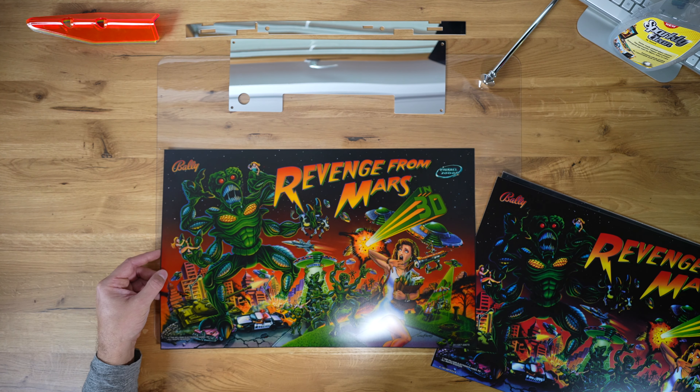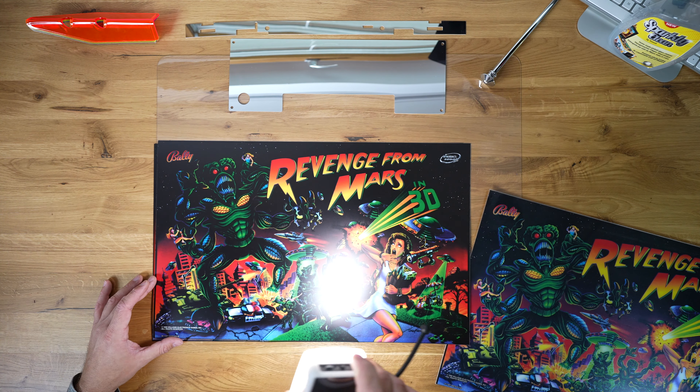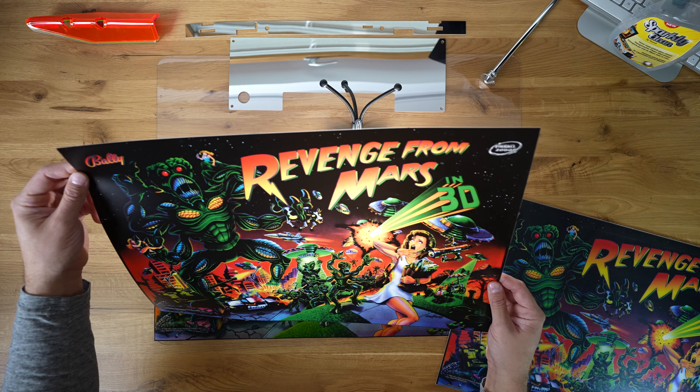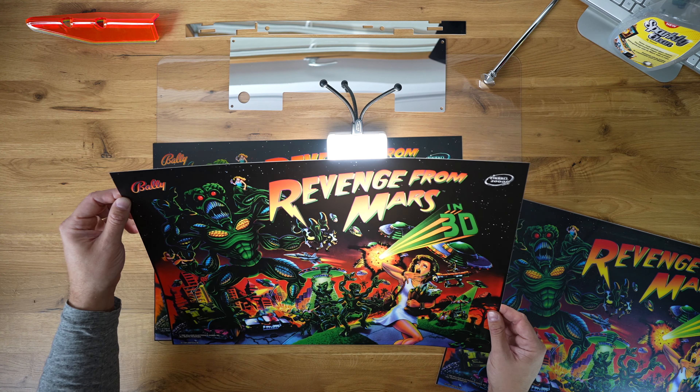And here is a remake that I did. But this one appears a lot darker. This one is actually printed on backlight, which is the same material that Stern uses to print their own translites. Because it is darker when not illuminated, we achieve better colors when we illuminate it. And this is very important to note — this is a budget translite, it is basically very inexpensive.